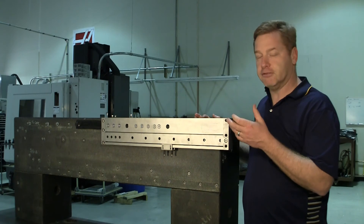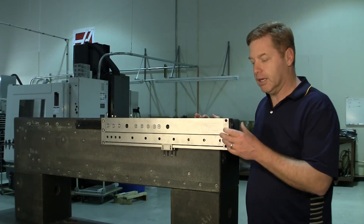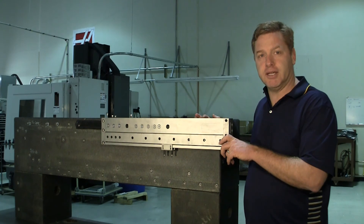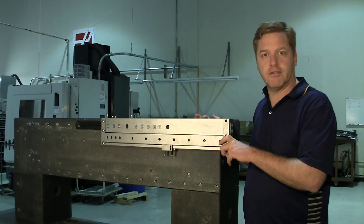If you have special heavy duty telescopic applications, the Precision Alliance can design a solution for your application. Just contact us at or find us at www.tpa-us.com and we'll be glad to help solve your application.